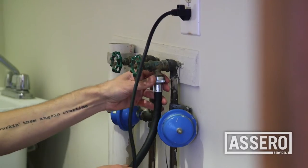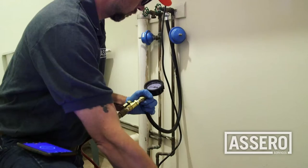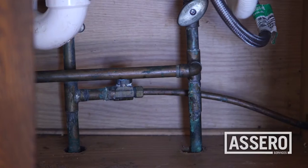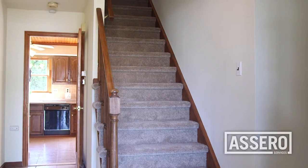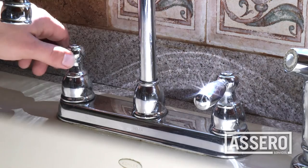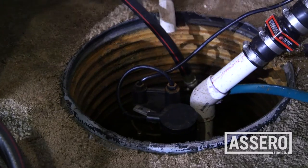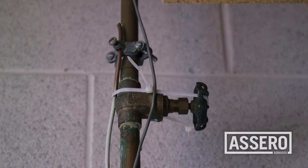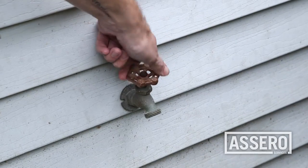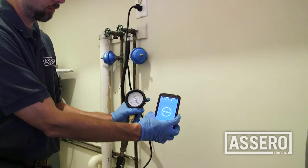In the laundry room, attach the inline pressure test gauge. If a laundry room is not available, this step can be performed at the outside hose bib. As lines are pressurizing, beginning on the highest floor, drain each water line and faucet. Go to the basement and begin draining the water heater. Make sure all valves are closed and begin pressurizing the system again. The system needs to hold 35 psi for 30 minutes.